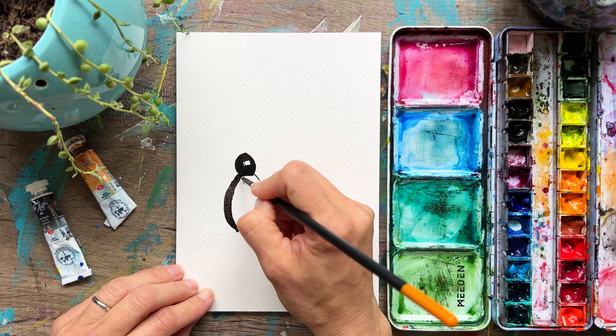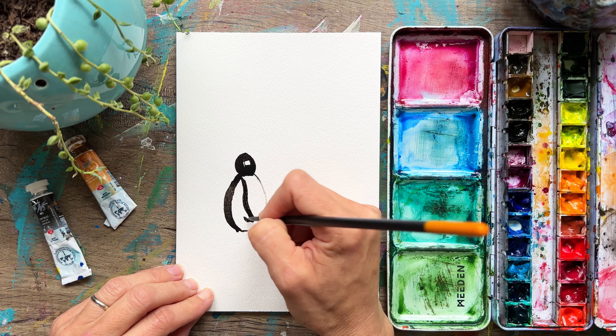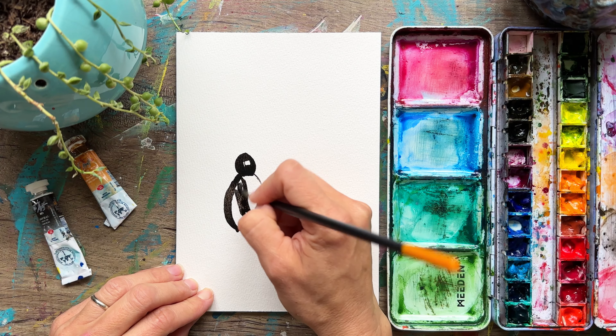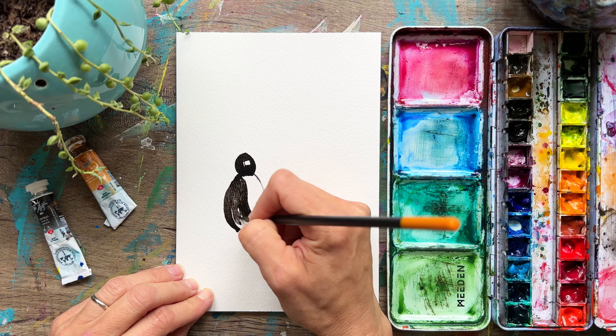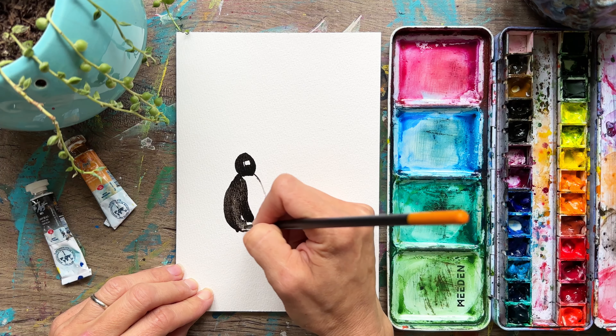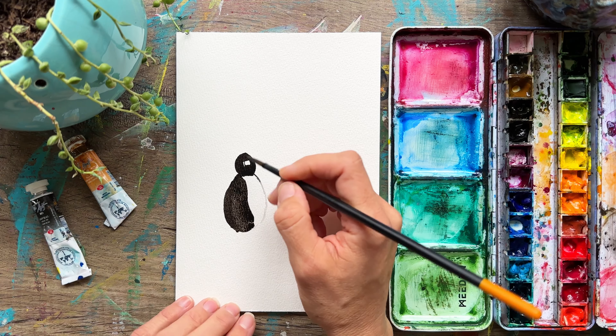And then we'll add in here — he's going to have his arm, it's going to come out that way. All this is going to be dark. This will get a little bit lighter. And then we'll go ahead and do a second layer and differentiate where his little fin is.